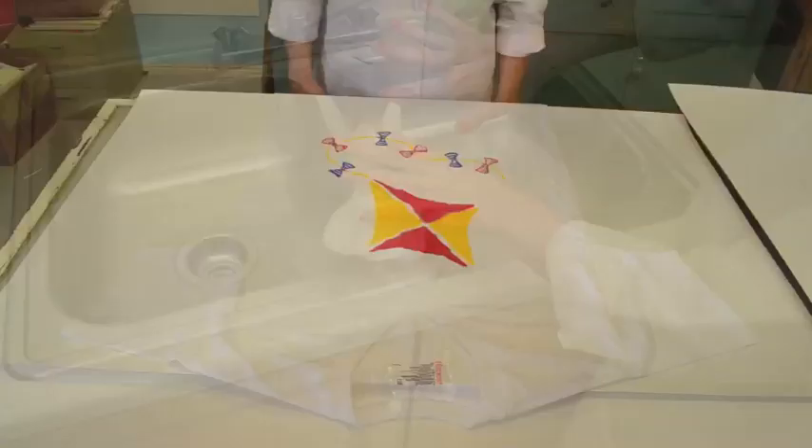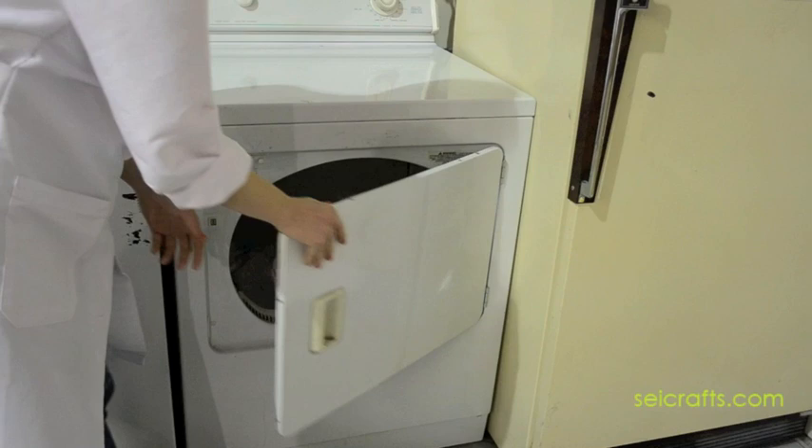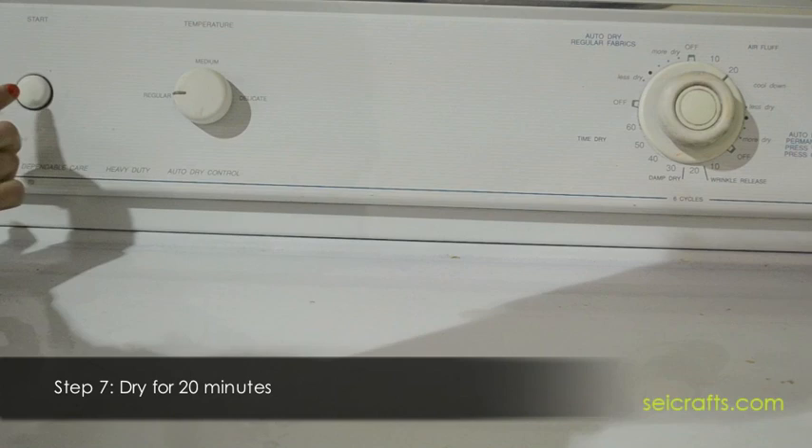Step 6: Check to make sure the shirt is fully dried before placing in the dryer. If there is any damp ink on the shirt, it will transfer to other shirts that are placed in the dryer with it. Step 7: Place in the dryer for 20 minutes. This will allow the dye to fully set.